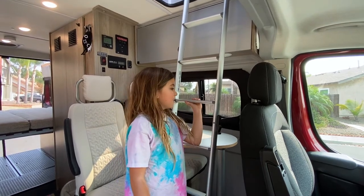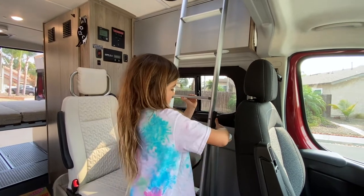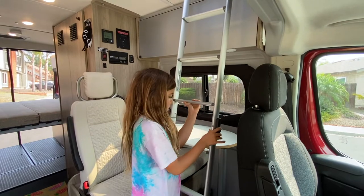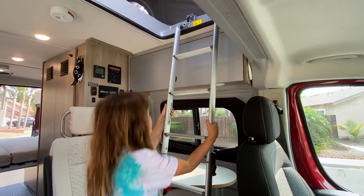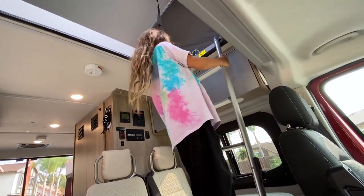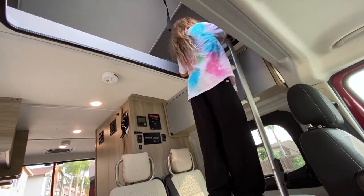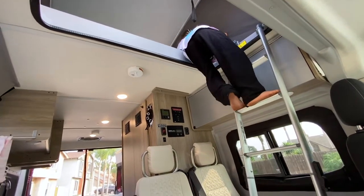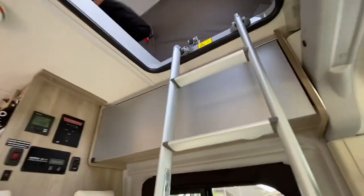So this is the ladder. You can just unlatch it, latch it — pretty easy, self-explanatory. I mean, fold it. Then you can just crawl up it. Now let's actually get up into the bunk.